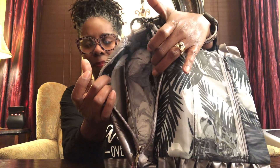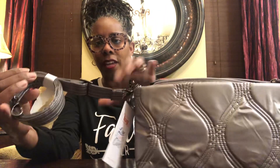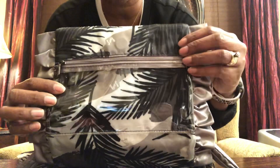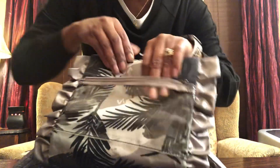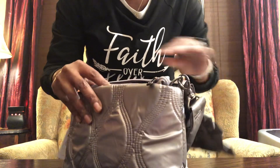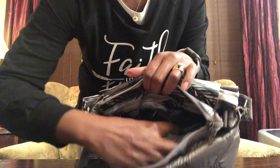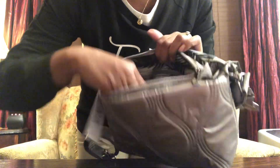I haven't taken any of the tags off. It comes with this strap so you can wear it crossbody — I probably would never use it on this bag because I love this strap so much. It has a clear view pocket here, and I love that it has a zipper opening here. It also has two cargo pockets on the back.